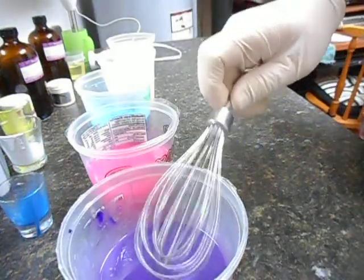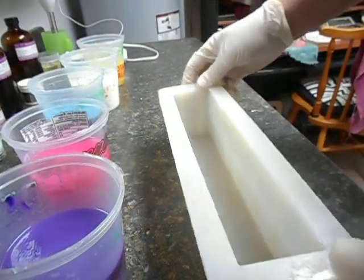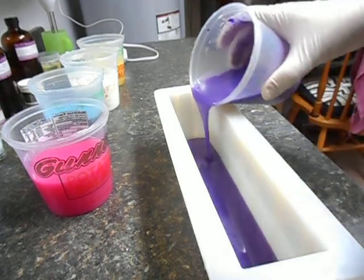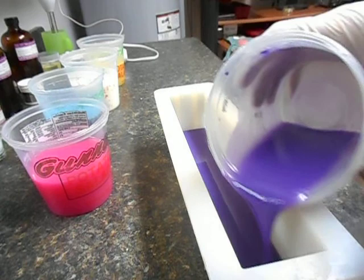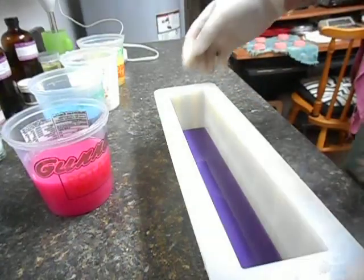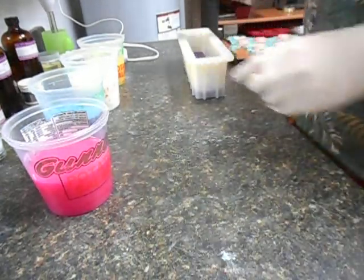I'm going to go ahead and pour this in. Looks nice. It's starting to thicken a little and that's good. Now I know I'm going to have a little soap left over, so I'm going to leave some to go into my muffin mold. It's more than this mold will hold.